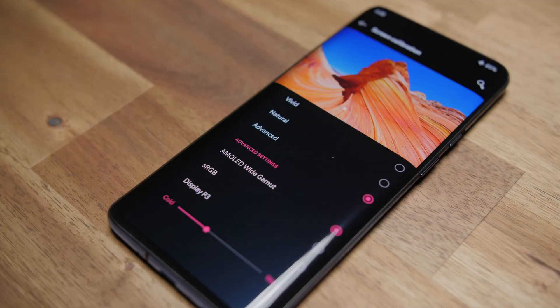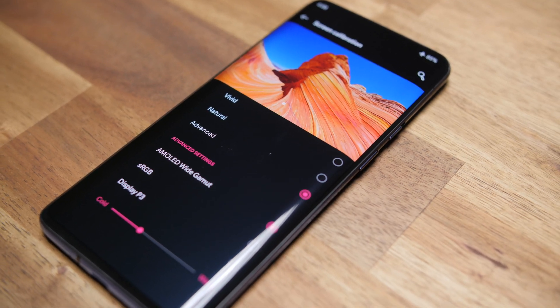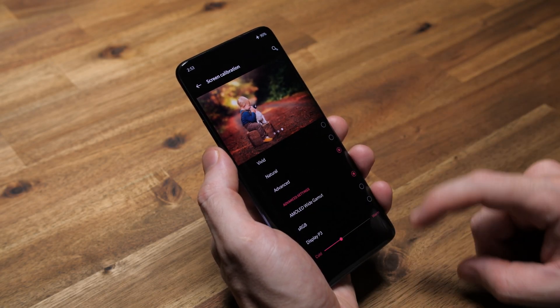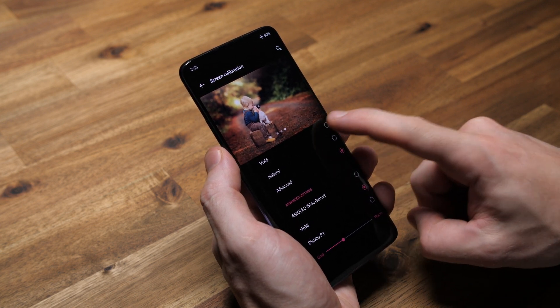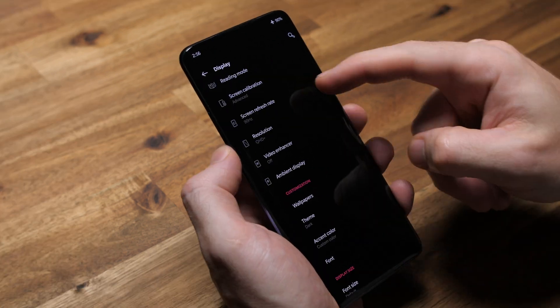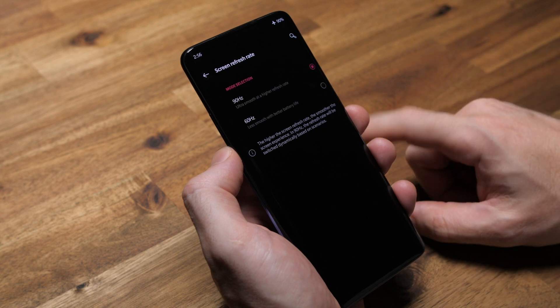Screen calibration — there are five display modes and they all serve a purpose. When I'm recording on-camera A-roll like right now, I'll switch to sRGB in advanced when I use my camera's companion app so I can make sure I'm exposed properly and the colors look natural. But the rest of the time I usually prefer high melting saturation, so I'll pick either vivid or AMOLED wide gamut under advanced. In screen refresh rate, of course I go with 90 hertz. Does it sacrifice a bit of battery life? Yeah, a bit. Do I care? Nope, not even a little.